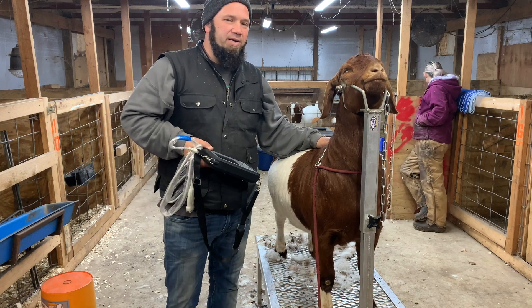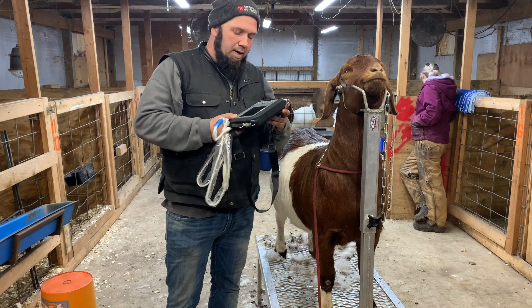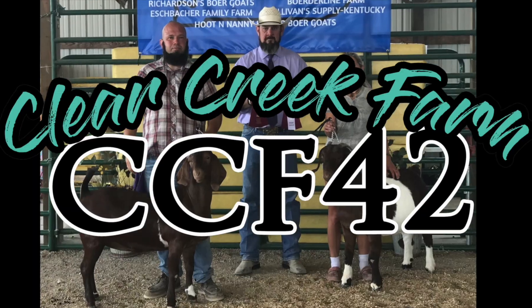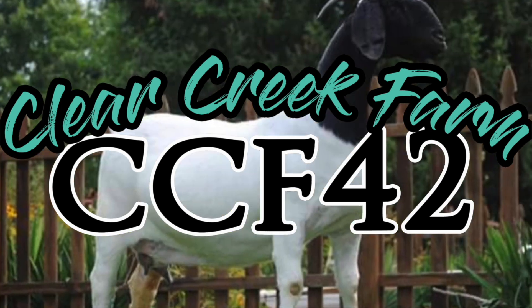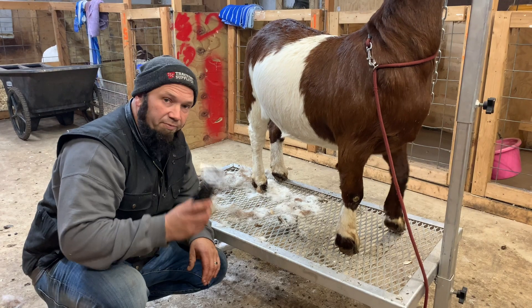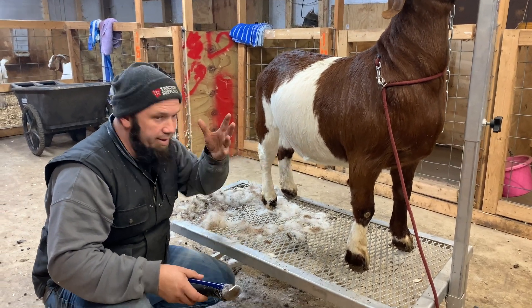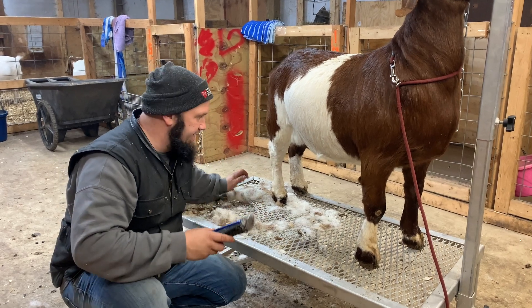Jason here at Clear Creek Farm. Today we're out here using the Valore store ultrasound machine to check some does. The first thing we want to do is shave down here on their belly so that way the probe gets better contact and makes it a little easier to see.